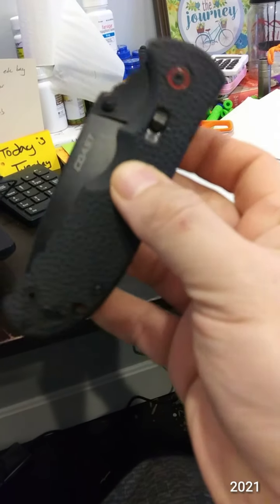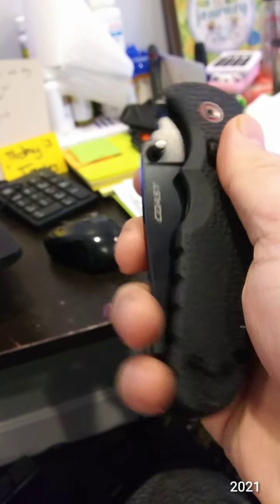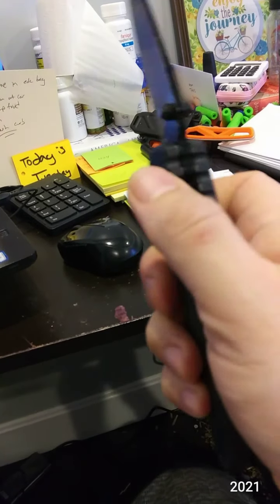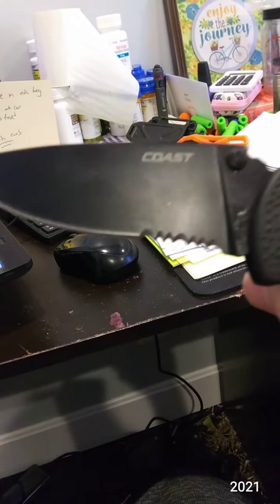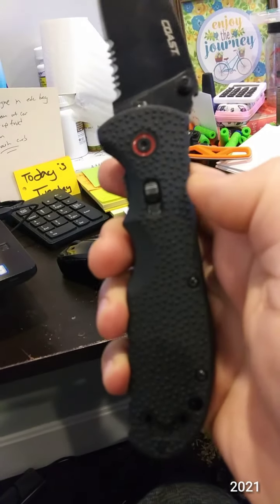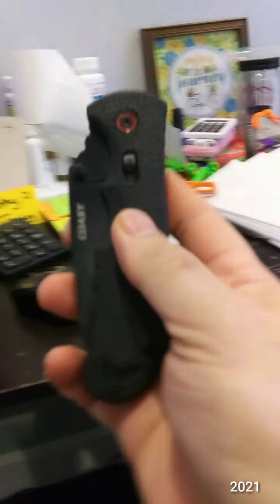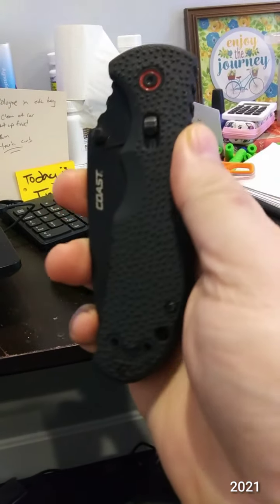The last knife is the Coast RX352. It's very beefy. It's got a lock that works both in closed and open positions, and it is spring assist. It does have just a little bit of up-and-down play — not enough to be a big deal, especially for the price. I think I got it at Ace Hardware. The serrations take up less than half the blade, which is not too bad. You can lock it into a fixed blade style position. I do like it, but I'll probably be getting rid of it. Deep carry clip. Blade number five is the Coast RX352.